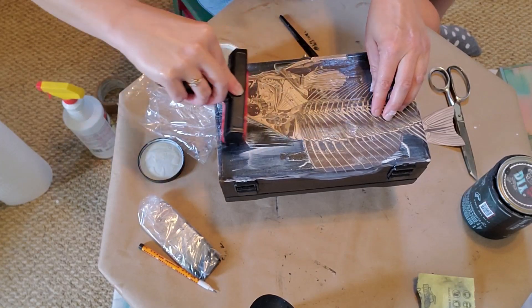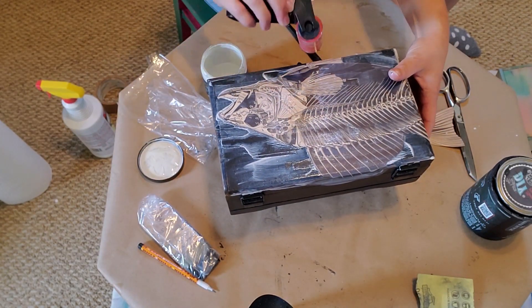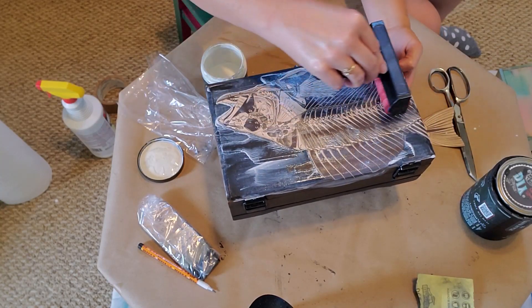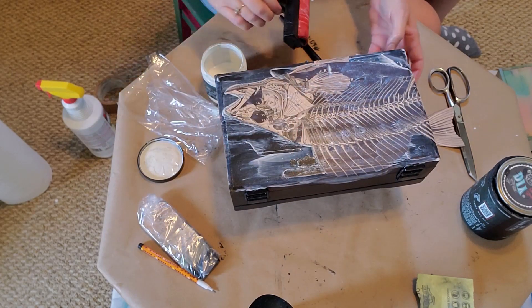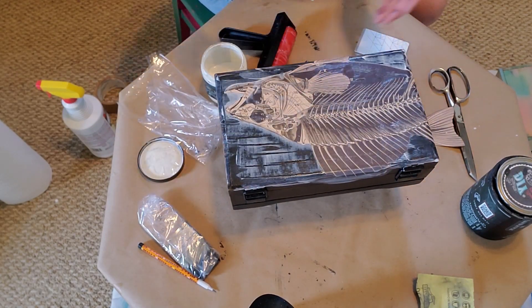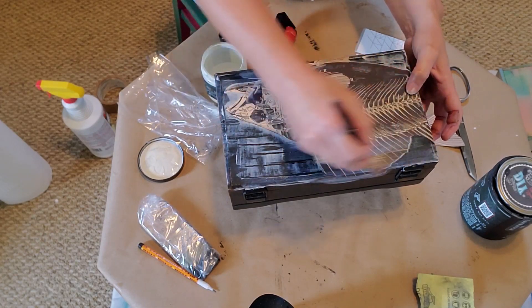Using a brayer helps to smooth out any air bubbles that are between the project and the paper, so when it dries it's nice and smooth and adhered very well. I'm going to smooth out the decoupage.